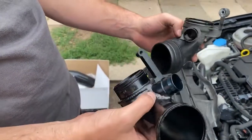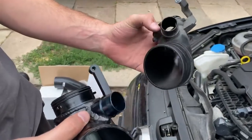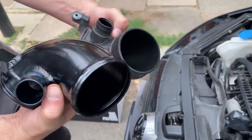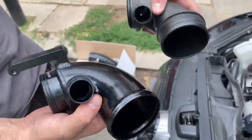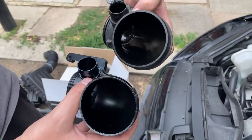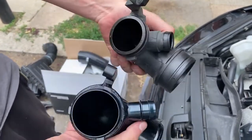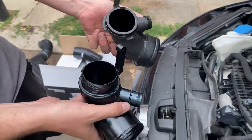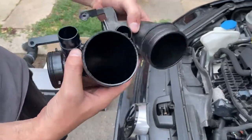So after much haggling I managed to get the turbo inlet out. This is the OEM — as you can see — and this is the new one. I believe the OEM one is like plastic. It's the same size but then it goes bigger, and it's also just going to provide a smoother airflow, so we'll see if that makes any difference.